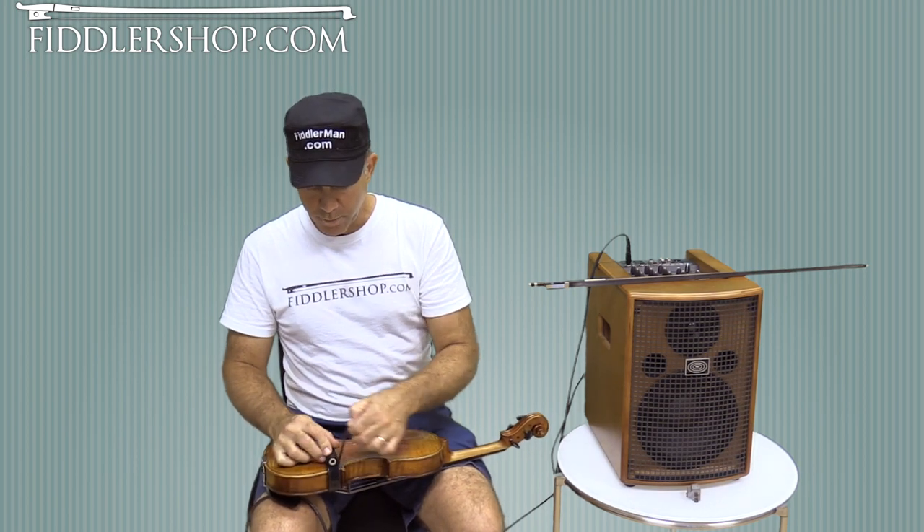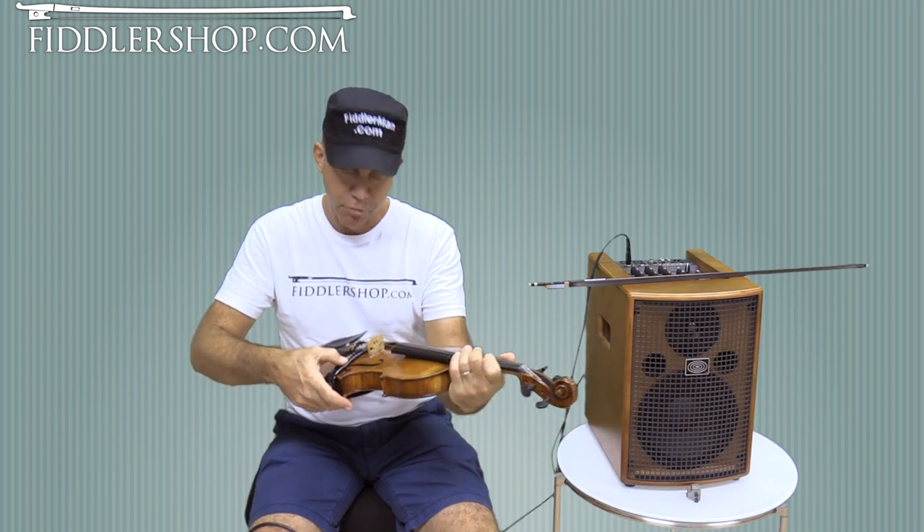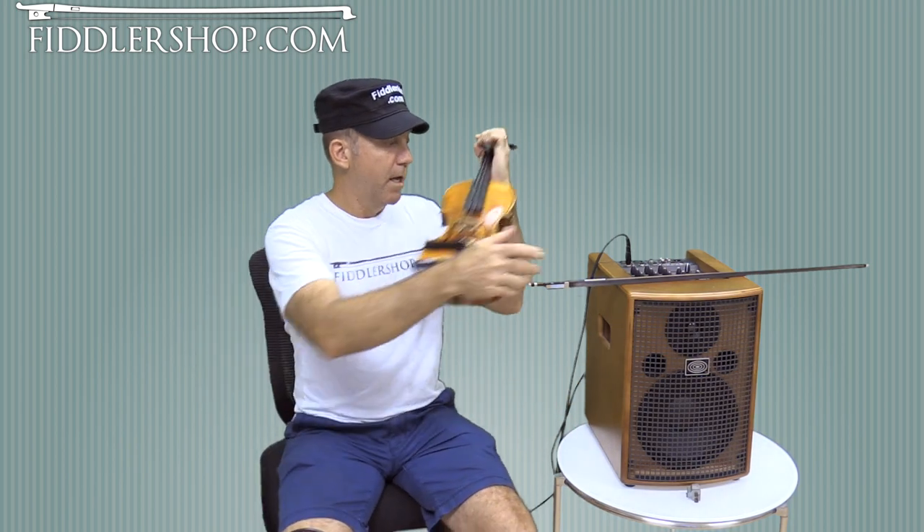If it's not tight, you'll be able to tell just by pressing down on it when you play. If there's too much play up here, if it's too loose, it's not going to work very well. So now I have it on.